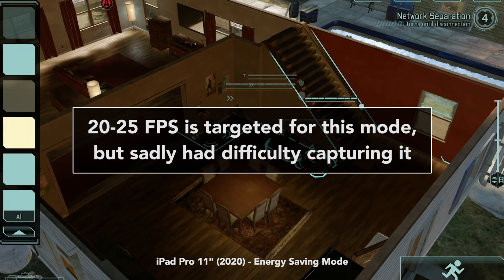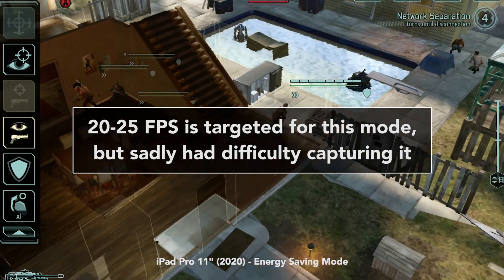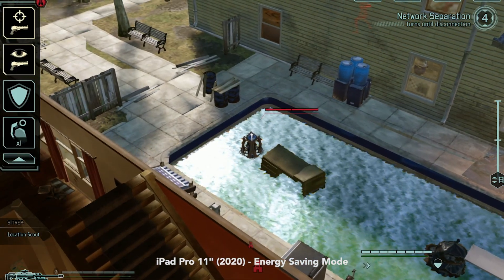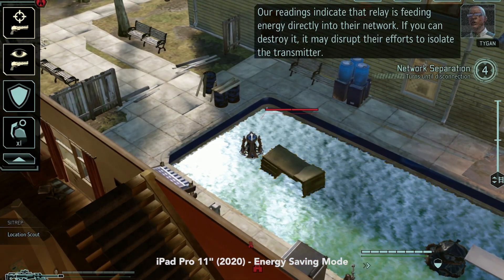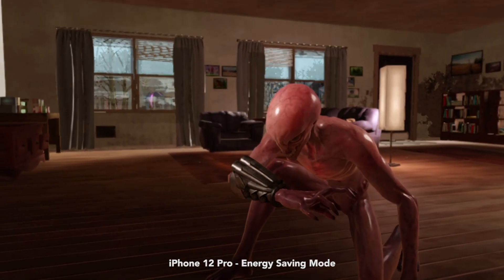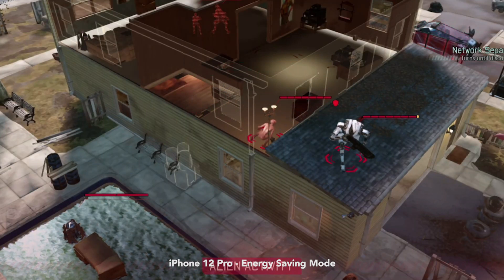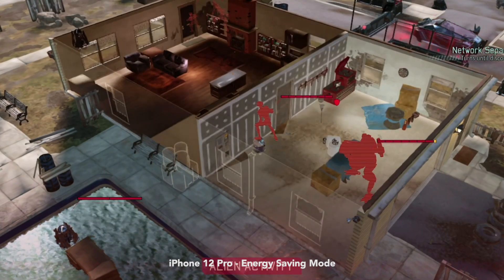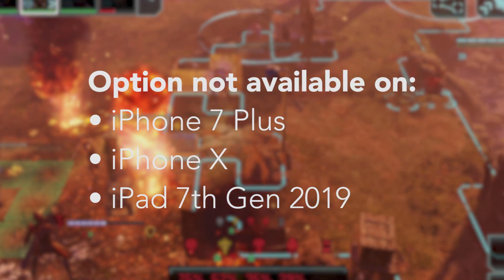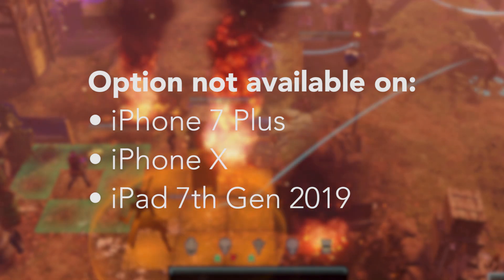Energy Saving mode reduces power consumption and heat output. You won't see as many FPS drops due to reduced thermal throttling, and your battery will last significantly longer. This mode will also lower the frame rate quite considerably to keep the overall performance stable. Please note, this option is not available on iPhone 7 Plus, iPhone X, or iPad 7th Gen 2019.